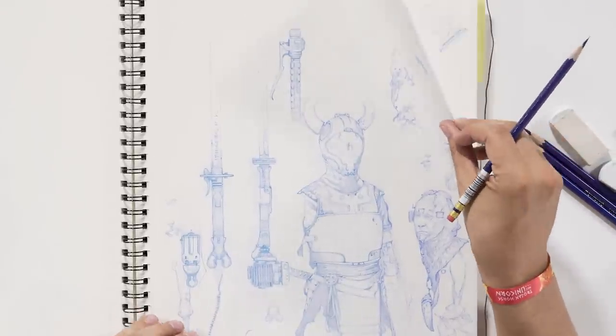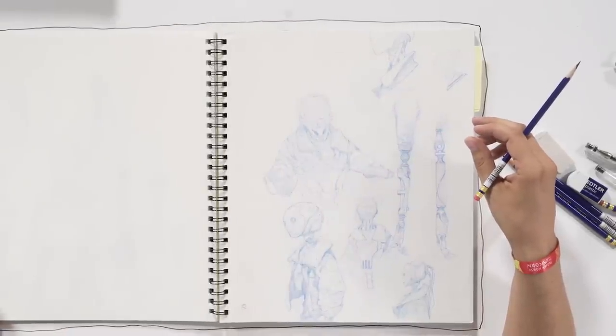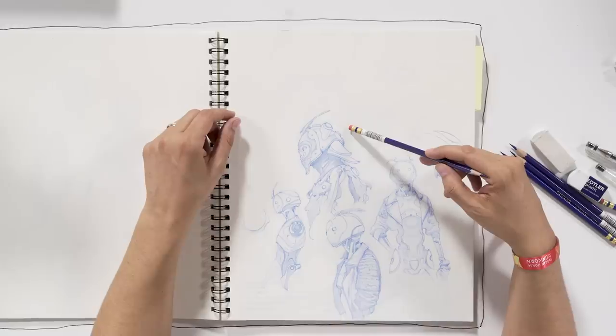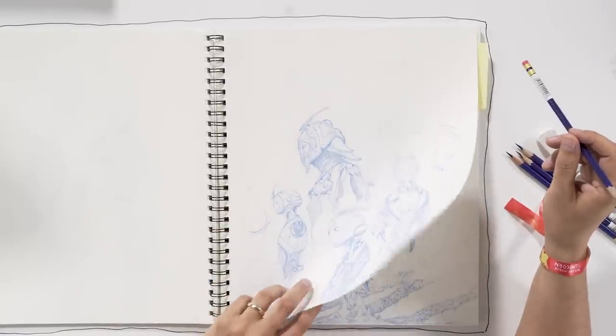I do everything for reference — Google Images, galleries. I still like books. When I was in school I used to go to the library all the time and just pick out a book on, say, keys and the history of keys, and go through that. These are just some robots I was drawing, and I think unintentionally I went back to samurai stuff just because that's what I had in my head.